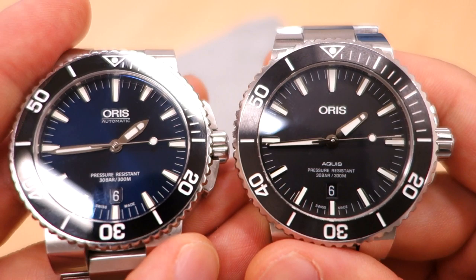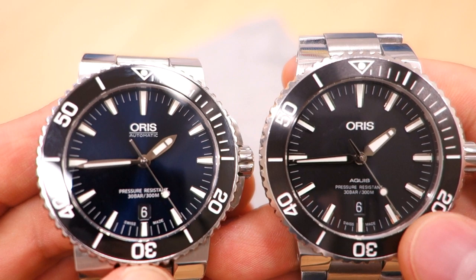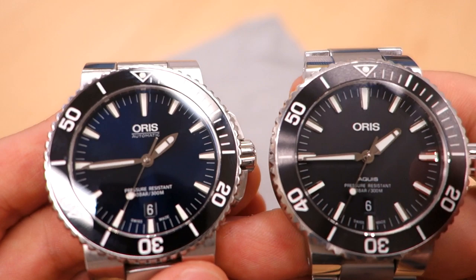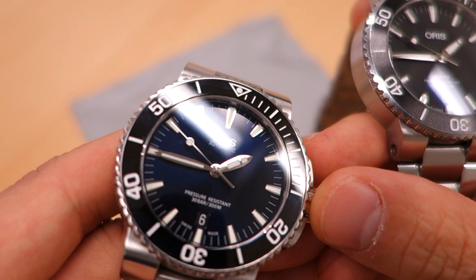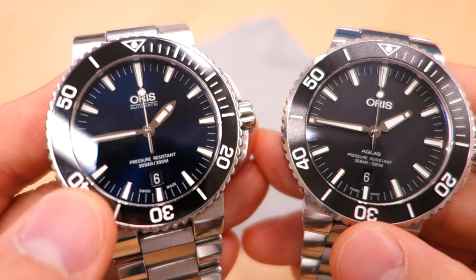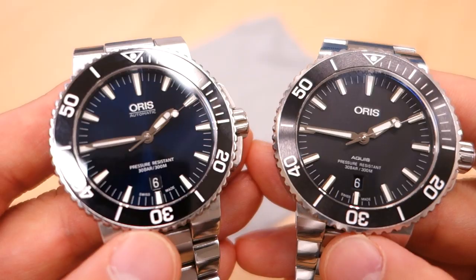The dial however is different. The new one has 'Aquis' on it, whereas the old one has 'Oris Automatic' at the top — some people don't enjoy the word Aquis there and I personally prefer the old dial. The hands are substantially different too: the old one has more of a leaf style, while the new one uses the newer Oris shape. The indices on the new watch have an edge that somewhat breaks up the line, whereas the old model has one straight polished steel surface. I prefer the old hands and indices — that's my subjective preference.